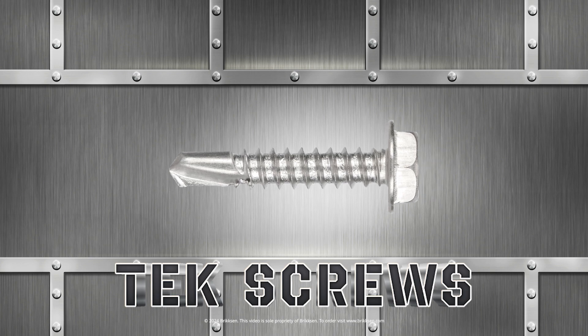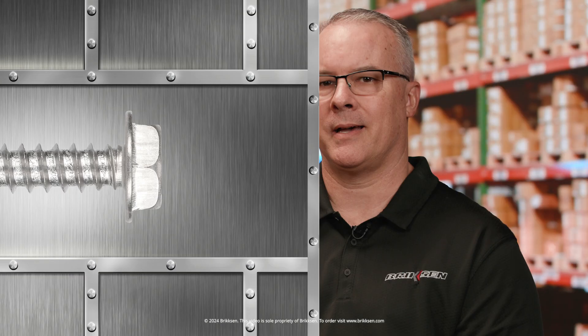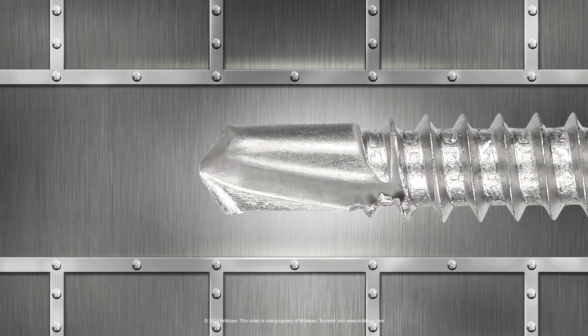Tech screws are game changers. Tech screws — or self-drilling screws as they're often called — are specifically designed to make our jobs easier. You know how sometimes you have to pre-drill holes before screwing materials together? Yes, it is time consuming and a bit of a hassle. Well that's where tech screws come in. The carving piece at the tip — that's the magic. It acts as both a drill and a screw. Drive it into wood or metal and it creates its own hole, so there's no need to drill any pilot holes.